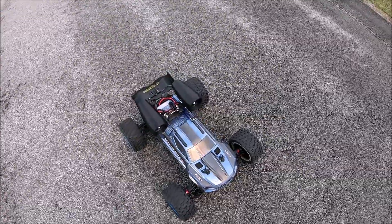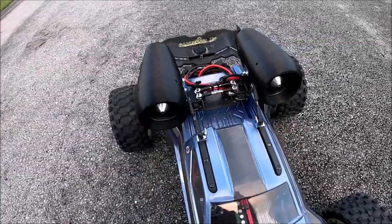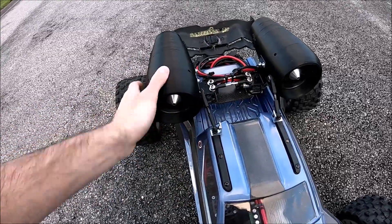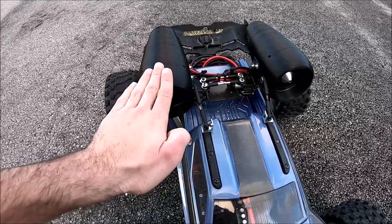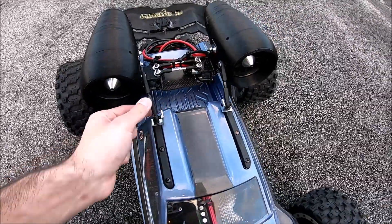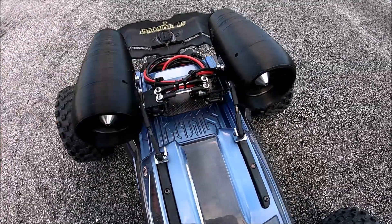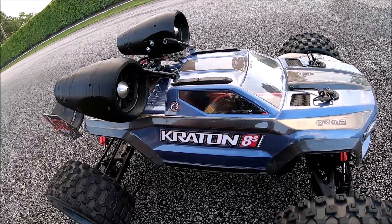If we look closer, you'll notice there are two extra support tie rods. Obviously the Crayton 8S wants to wheelie, and when it comes back down the weight of the EDF is going to slam forward — that's the purpose of these. They also adjust up and down, which is one of the main purposes: support and adjustability. Same thing with the rear ones, but we only needed the rears for the Limitless. Right now we're going to clear our log.